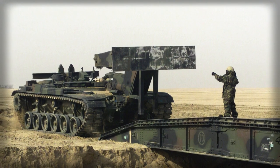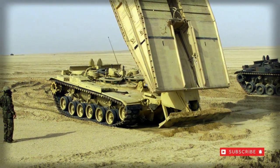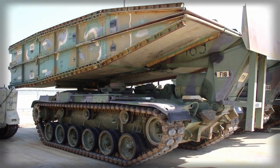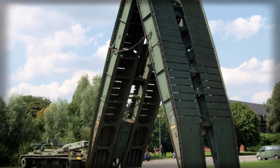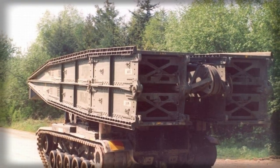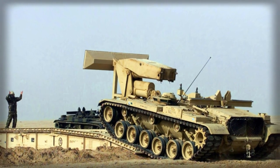The bridge component was then disconnected from the host vehicle, allowing other army elements to traverse ditches and bodies of water that, in the past, would have proved problematic to an advancing ground force. When the bridge was used, the host vehicle could then cross its own bridge and retrieve the bridge component for reuse elsewhere on the battlefield. The bridge-laying operation could be completed in just five minutes by the crew of two, made up of a driver and vehicle commander.